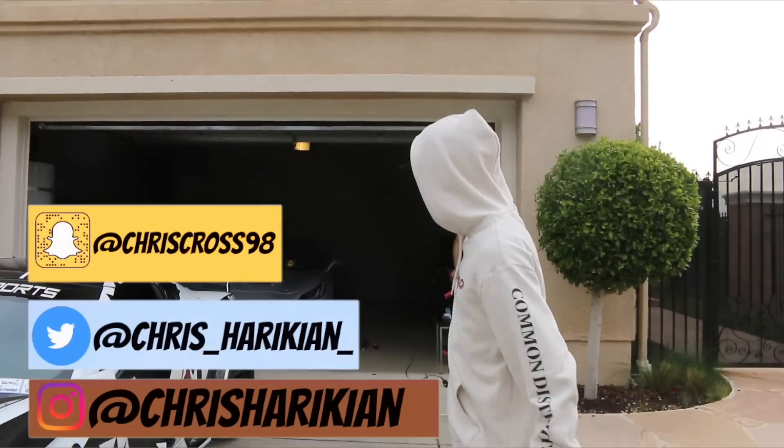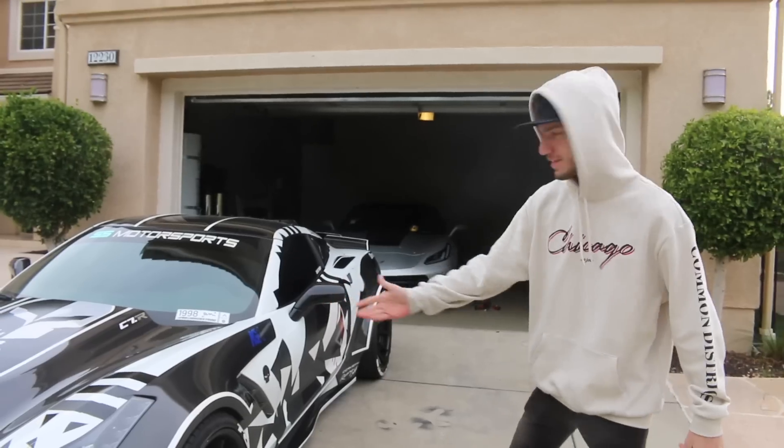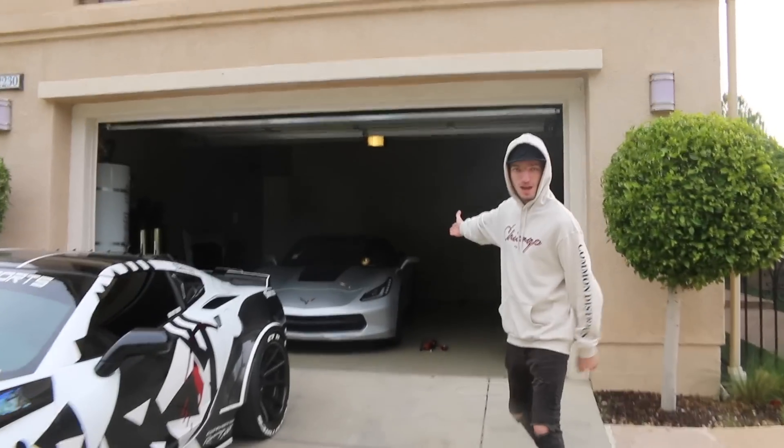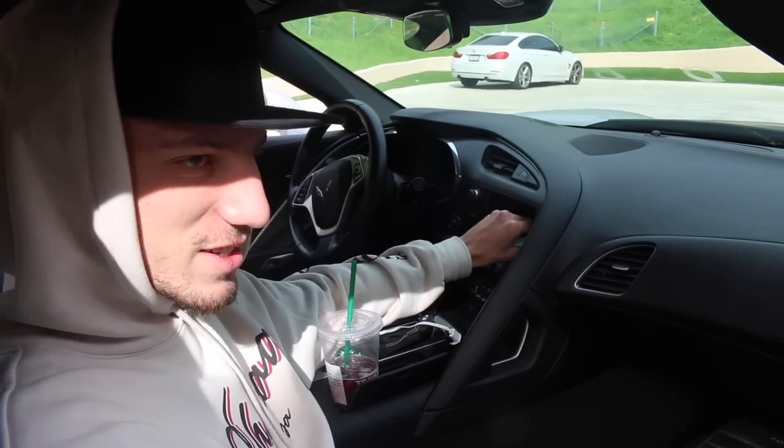Alright, how's it going guys, Chris here from the Supercar Suspects, hope you guys are having a great day. We're here at Tommy Russo's house - over here we got the yin-yang Vet, we got my stock body Vet, not for long though.